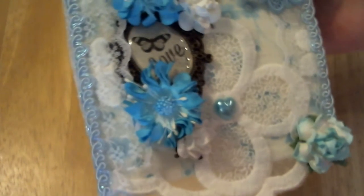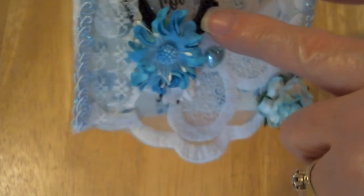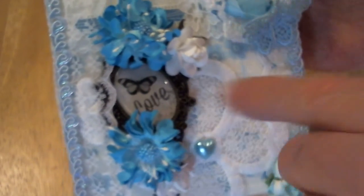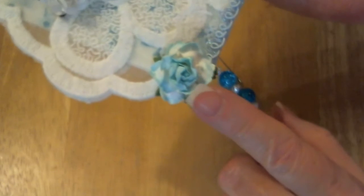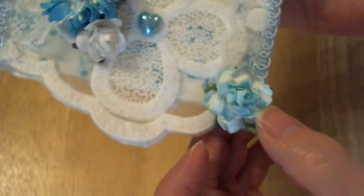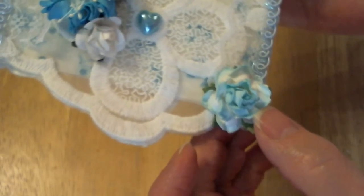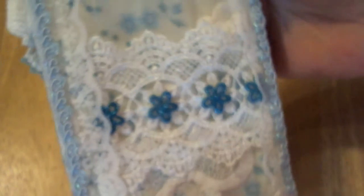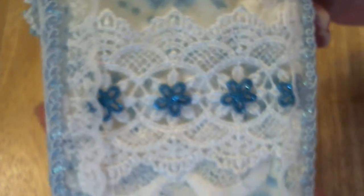I used a couple of white roses, which are also from Craft Supplies One. There's a metal piece here that has a butterfly and says 'love.' Then I used this really pretty blue two-toned flower — I want to say it's from Craft Supplies One as well, but I'm not sure.